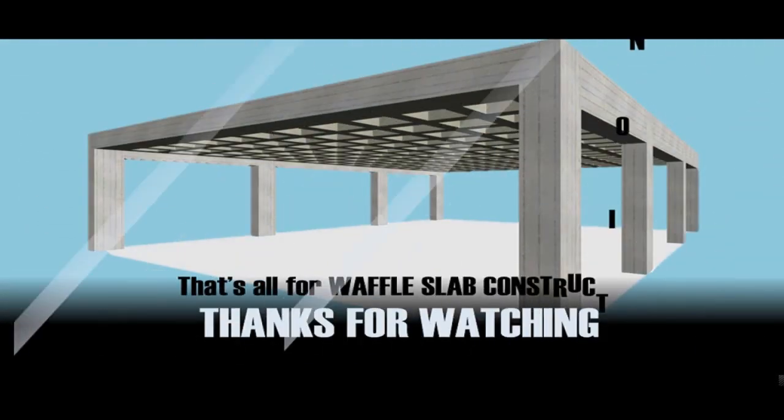That's all about the Waffle Slab. Please subscribe to our YouTube channel and stay updated.